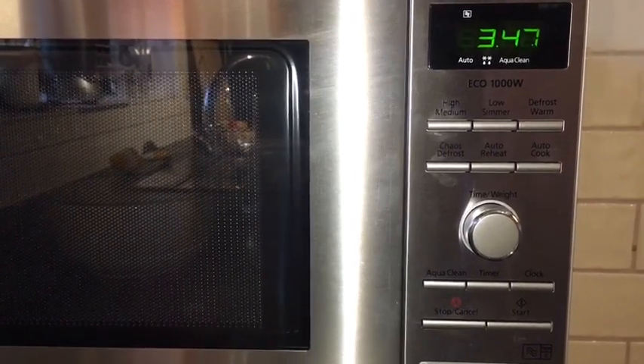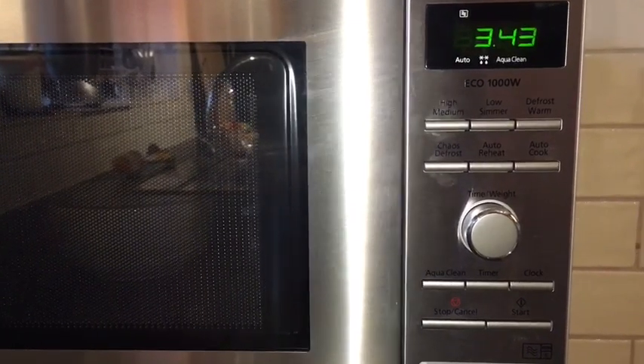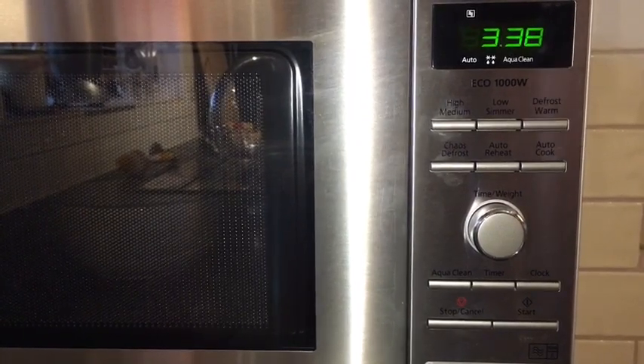Overall, we think this is a really, really good microwave. In fact, it's the best one that we've ever had. I love the different features that it's got and couldn't recommend it highly enough.